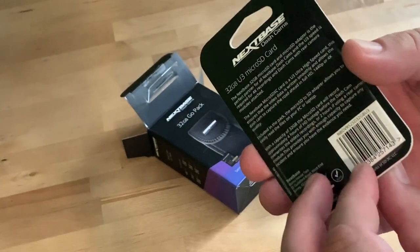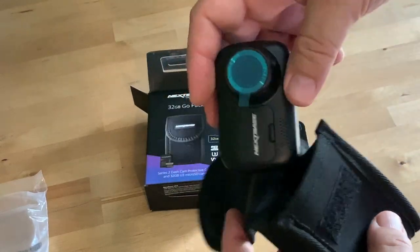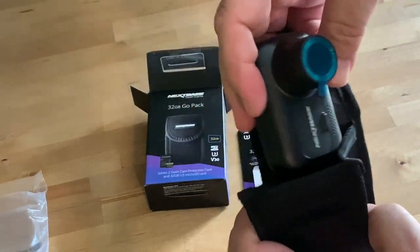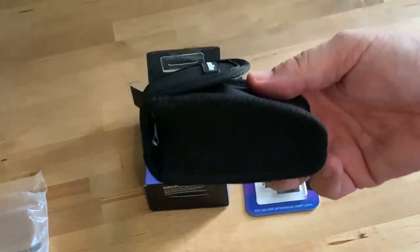It will hold at least four hours of dash cam footage. Also included in the kit is this neoprene carry case to protect your camera when not in use.